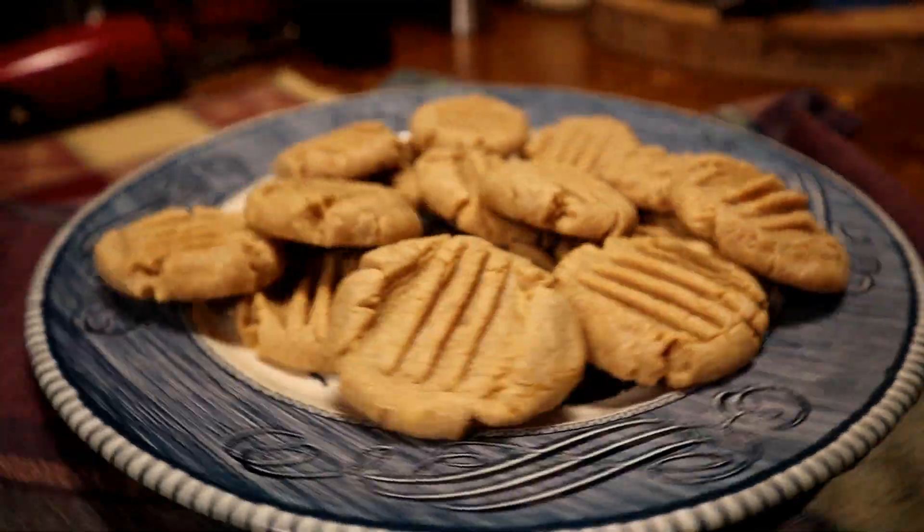Hey there, welcome to my kitchen! If you're new to our channel, welcome, we're glad to have you. Today we're gonna make simple, easy, thrifty, inexpensive soft fat peanut butter cookies — you know them grandkids, them little ones come tugging on your apron, you just swap them a cookie and they'll leave you alone.